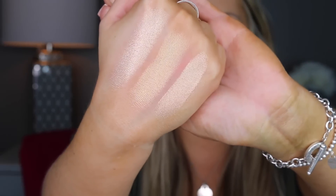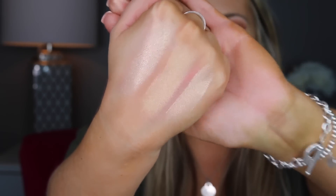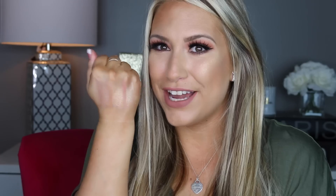I just got really excited and wanted to swatch that. So there's what those three look like. Obviously the two on this side are Becca. Look how pretty — you guys know when I like something I just get so excited.